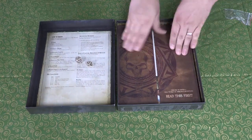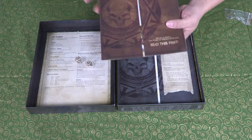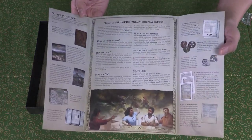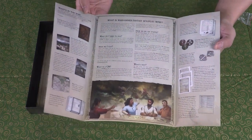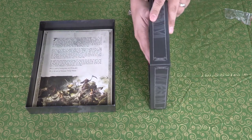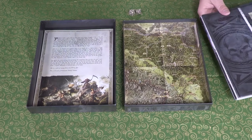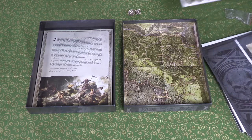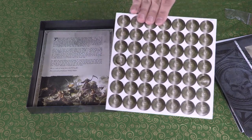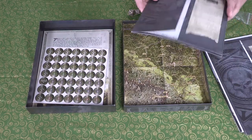Everything is really tight in this box. There's a 'what's in the box / what is Warhammer' pamphlet — definitely a starter's kit. There's a map at the bottom of the box — wow, they're using every inch of space! And there are some tokens that look like they might be coins, which were mentioned in the first book.